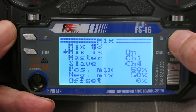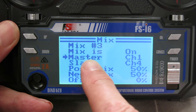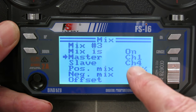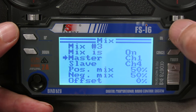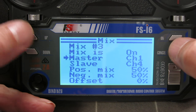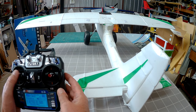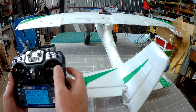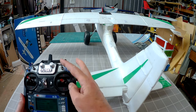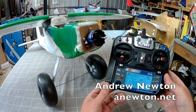I have one more mix: mix 3 is on, and it mixes a little rudder in with the ailerons to help with coordinated turns. Channel 1 ailerons is the master, channel 4 rudder is the slave, with 50% mix — we'd have to play with it in the field. That means rudder and ailerons work together; you still have full rudder function but a little bit of rudder is mixed in with the ailerons as well. Those are some of the possibilities of programming with the FSI6 radio.